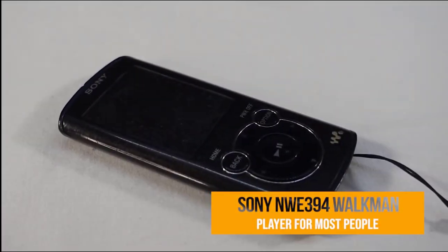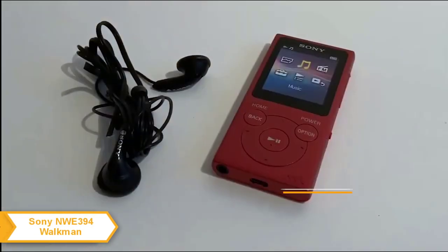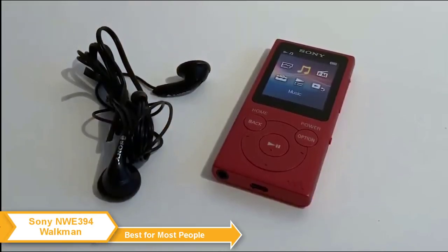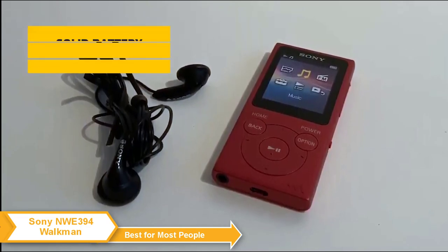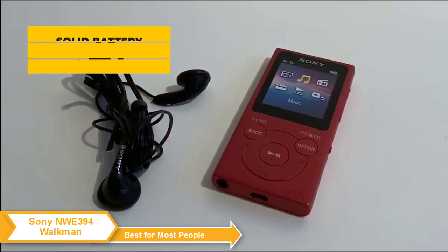Sony NWE394 Walkman — my choice for the best MP3 player for most people. The Sony NWE394 is one of the few MP3 players that managed to bring the Walkman into the 21st century successfully, with a solid battery, fantastic portability, and snappy physical controls.